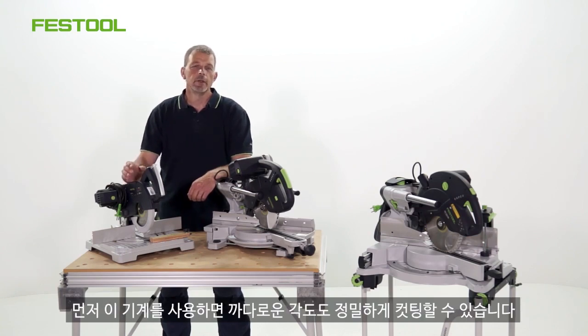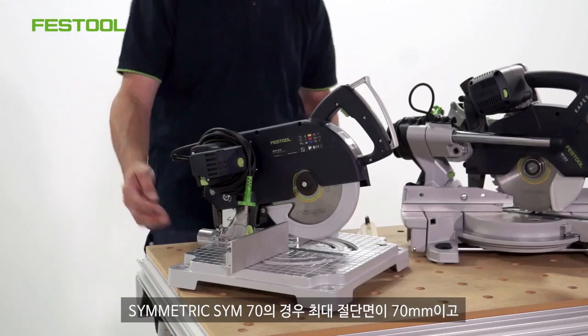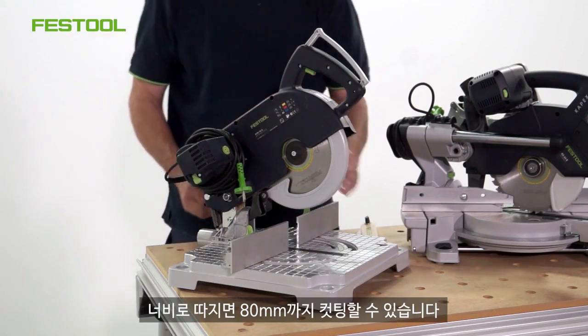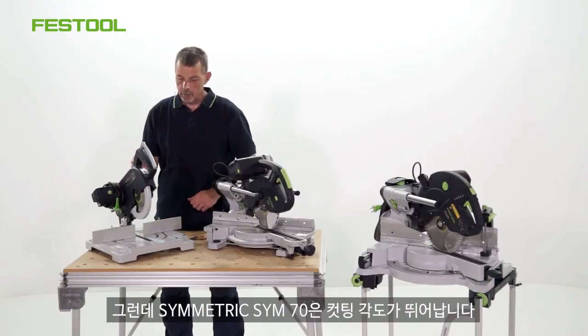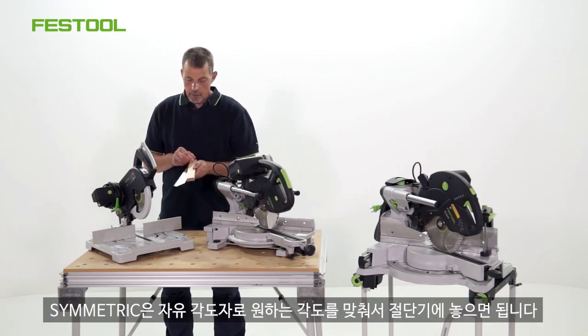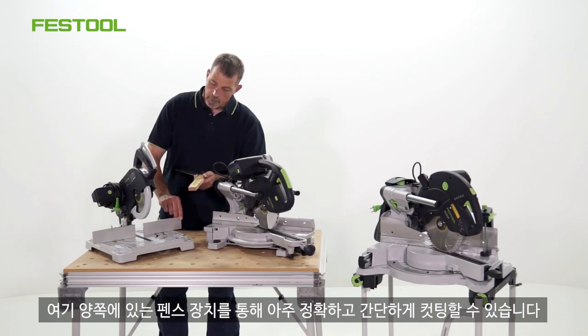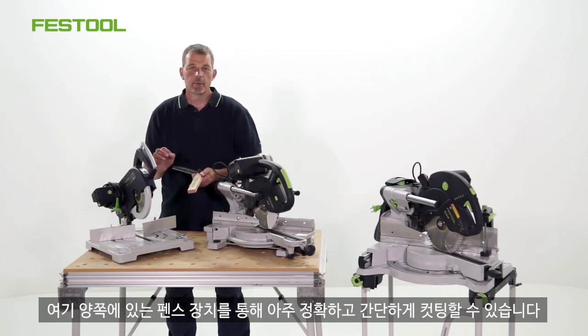With this machine we can cut extreme angles as well. The Symmetric SYM70 has a maximum cutting capacity of 70mm, but also in terms of width we can cut 80mm. But this machine makes a real difference when it comes to cutting angles. With the Symmetric I can set a sliding bevel to the angle that I need the material to be cut at, but with this double fence arrangement here it means I can cut very, very accurately and very simply.